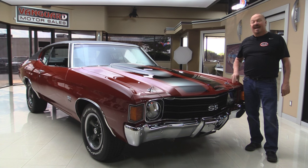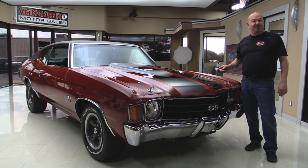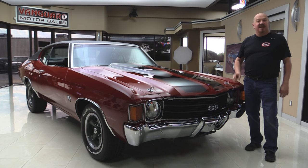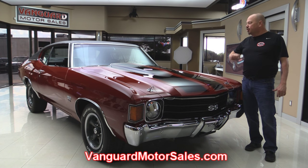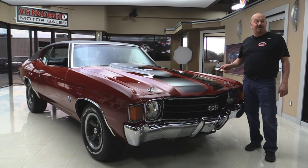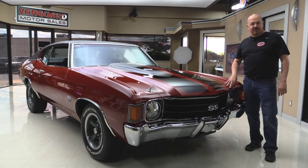Welcome back to Vanguard Motor Sales. Today I am standing in front of a 1972 Chevelle — drop-dead gorgeous, 502 under the hood, four-speed shifter, black interior, beautiful paint. You're going to love checking this one out, so go to our website at VanguardMotorSales.com. We're going to get this baby up on the lift so you can see it is super clean underneath. We'll get the hood up and check out that ZZ502 under the hood, take a look at that black interior, and show you everything you need to see so you can make a really good decision on your muscle car investment. So come on up and let's fire this 502 up.